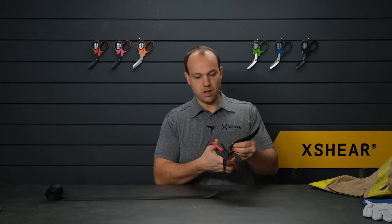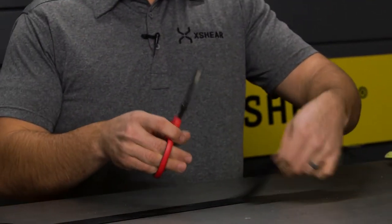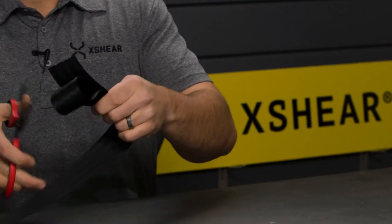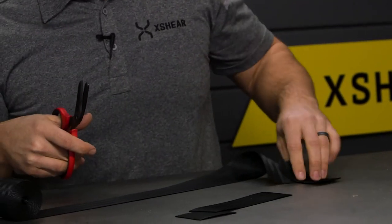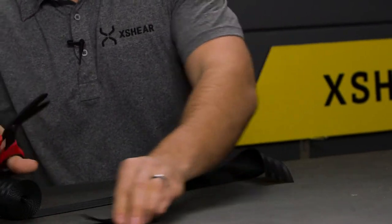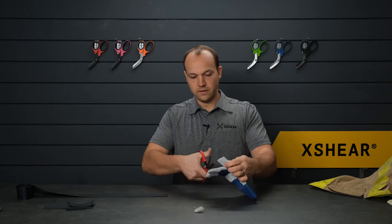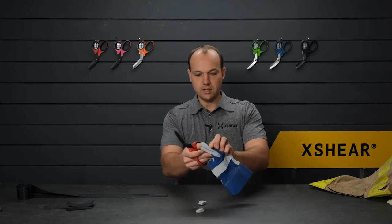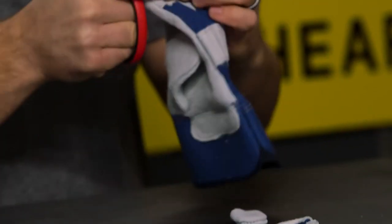Starting out with something real simple: seatbelt. X-Shears makes really quick work of seatbelt. We'll do a few plies just to see that it takes a lot to slow them down. Real quick and easy, it'll go right through seatbelt material, thick leather glove — just to show the cut ability of the product. You double it up, triple it up, you've got a lot of layers there that it'll work through pretty quickly.